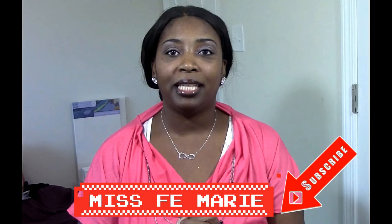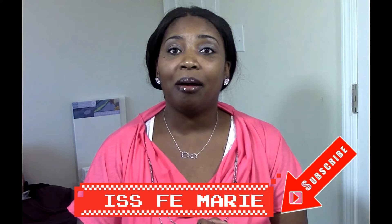Hi fam, welcome back to our channel Design on the Dollar. I'm your host Ida, and today I am answering a call. Miss Faye Marie on YouTube, a very talented young lady, sent out a collaboration invite for her Deck the Halls DIY, and I am answering that call. Her only request was that the video be under six minutes.